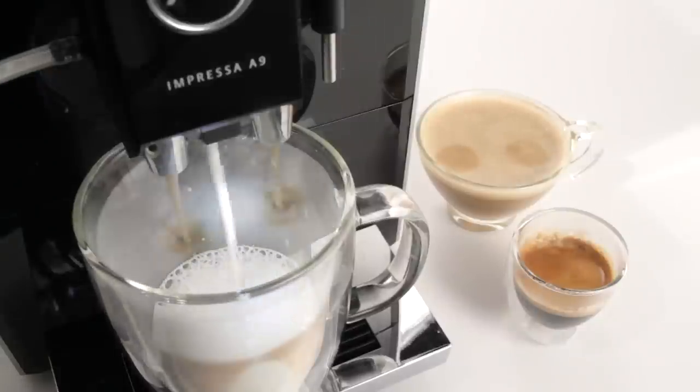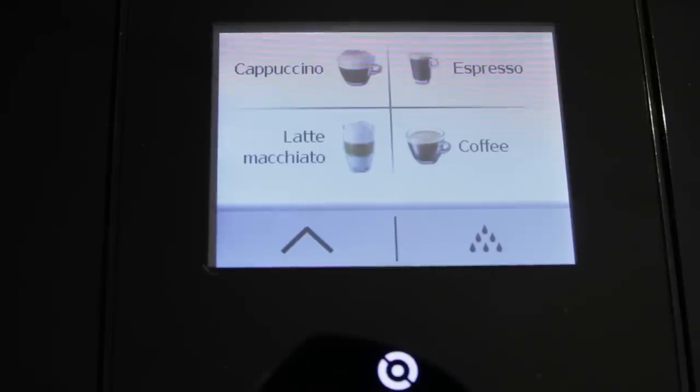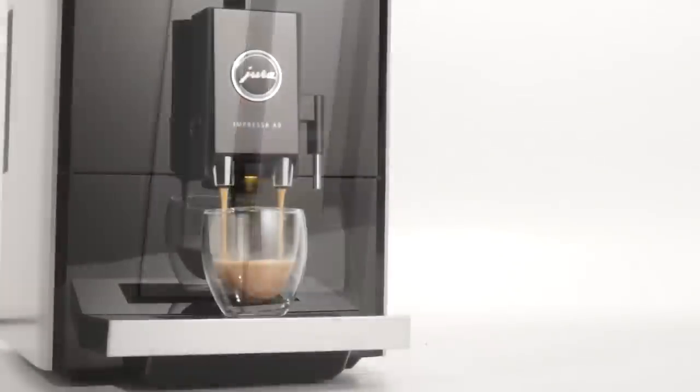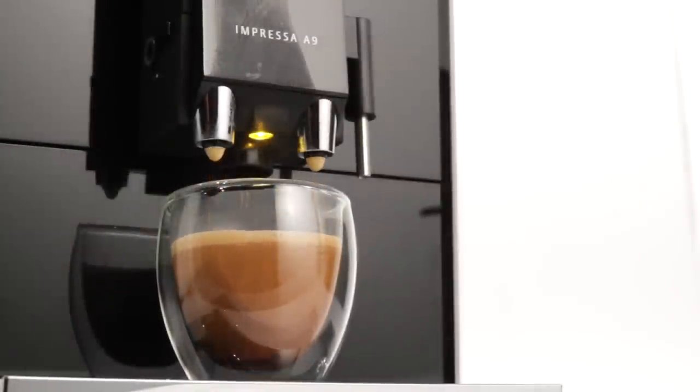Drink names can be a little confusing for the uninitiated, but with this machine even an espresso newbie can walk right up and select their drink by picture. And speaking of business environments, this machine fits right in with a sleek and modern design — a good fit for boardrooms to upscale homes, with a high gloss piano black finish on the front panel.